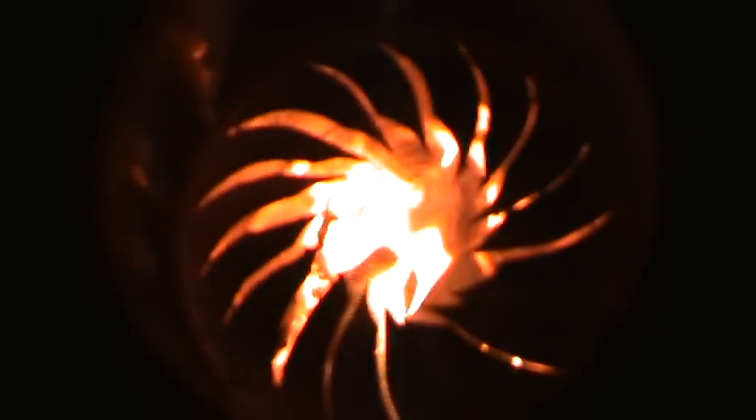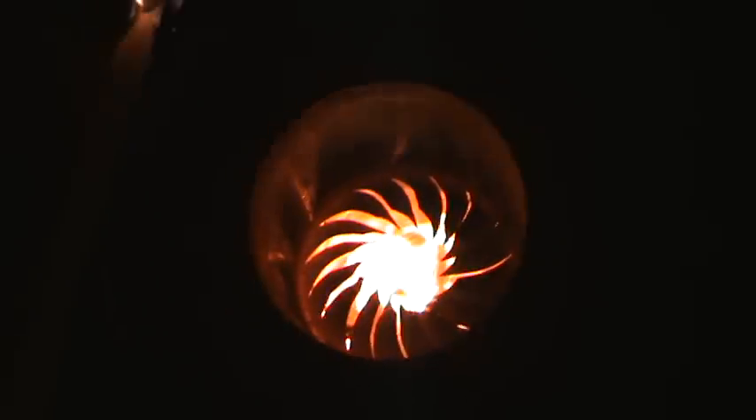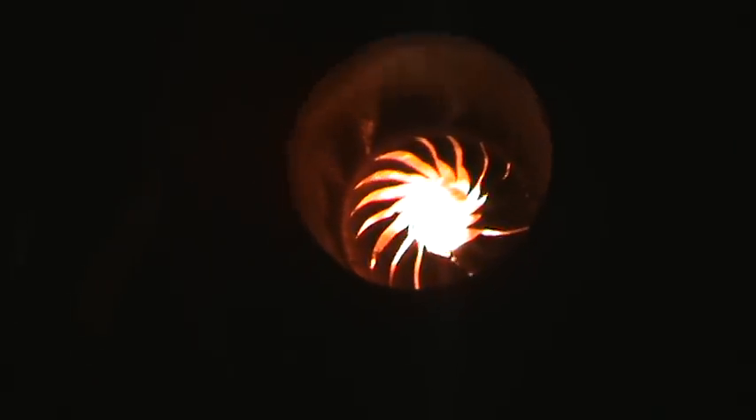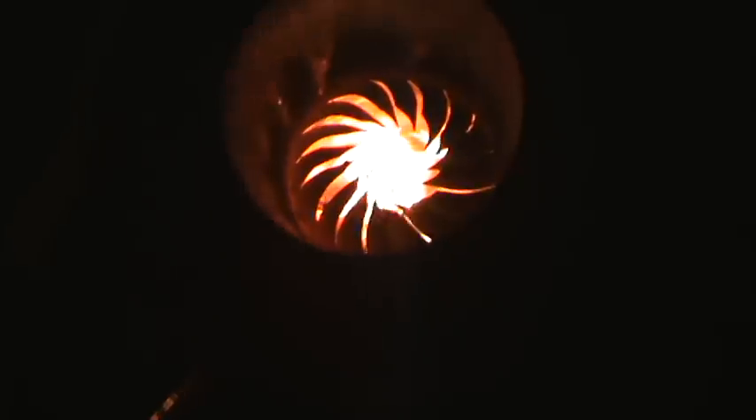I probably have better footage of it before, but I just wanted to show that this combustion chamber actually does work a lot. And a good little trick you can do if you certainly want some extra heat quite quickly...